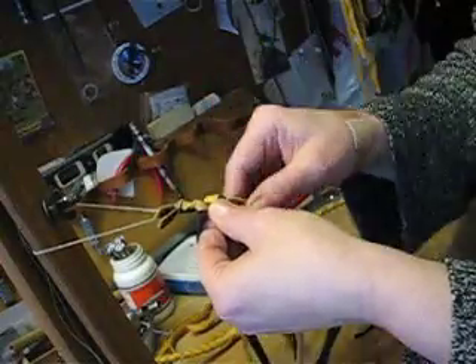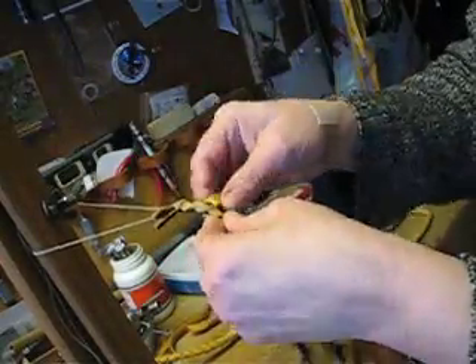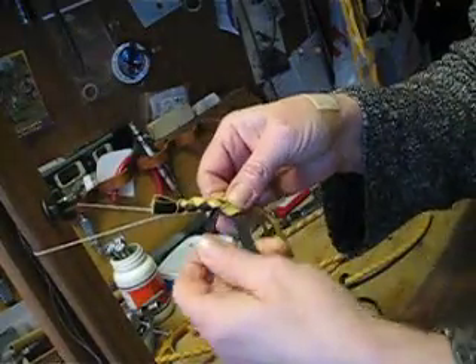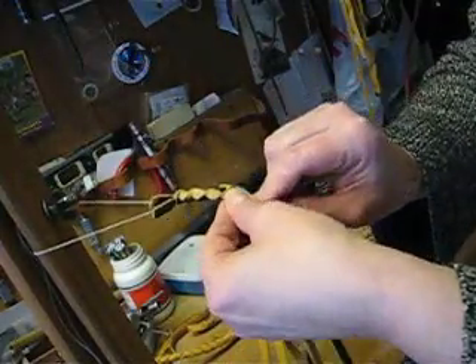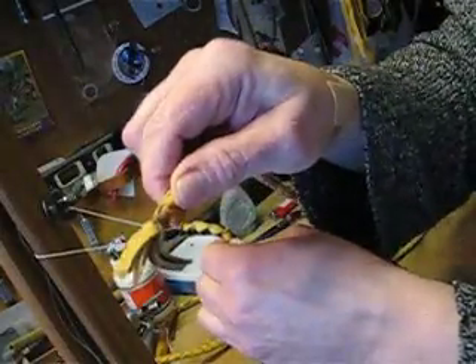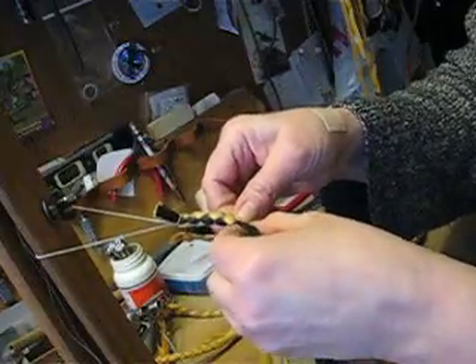When you get to the end, you can either finish it off with a decorative knot like a Turk's head, or you can tie it tightly with a string. Or, my preferred method: pierce through it with a needle, through the layers of the leather, and tie it real tight with a good strong sinew. Sear that knot, and that's never going to come apart.